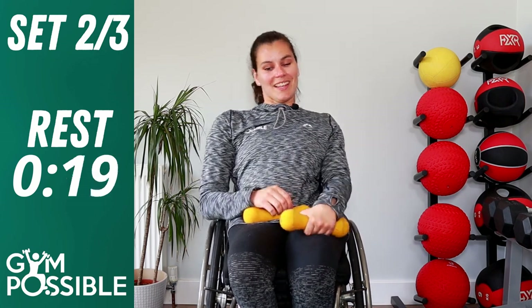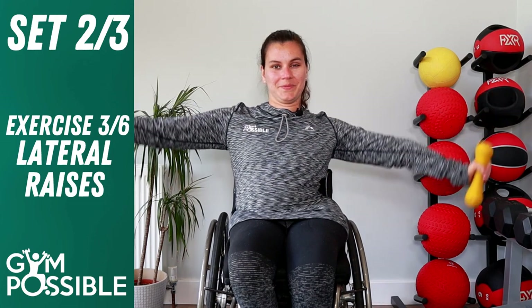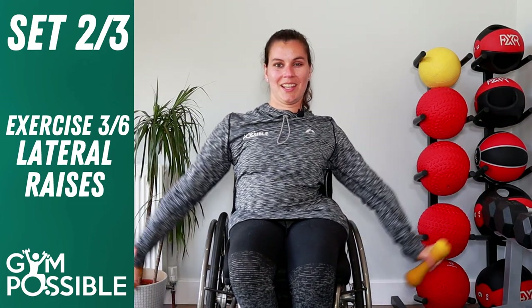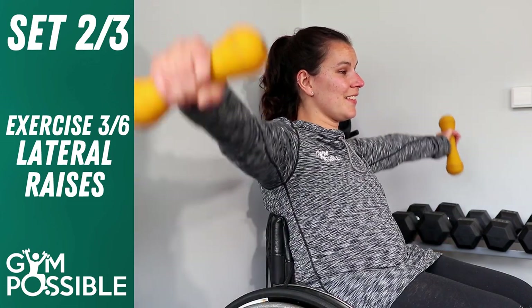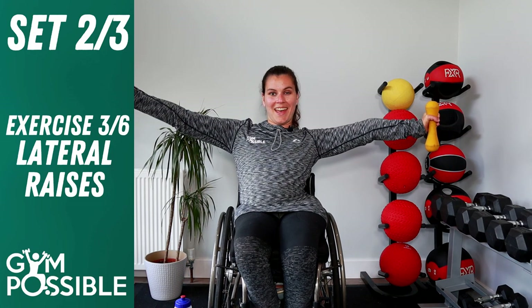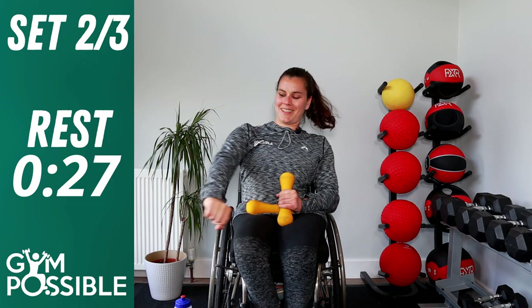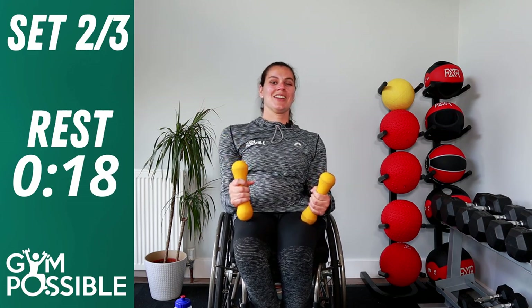Set 2, exercise three — lateral raises. Hopefully your arms aren't feeling too tired! Remember — weights by your side, raise them up in a straight line with your shoulders, come back down. Don't bring your arms higher than your shoulders, keep them level. Ten of these. One through ten. Really good job guys, well done. Relax those arms — I really felt that in my arms. They look easy but don't let them fool you!